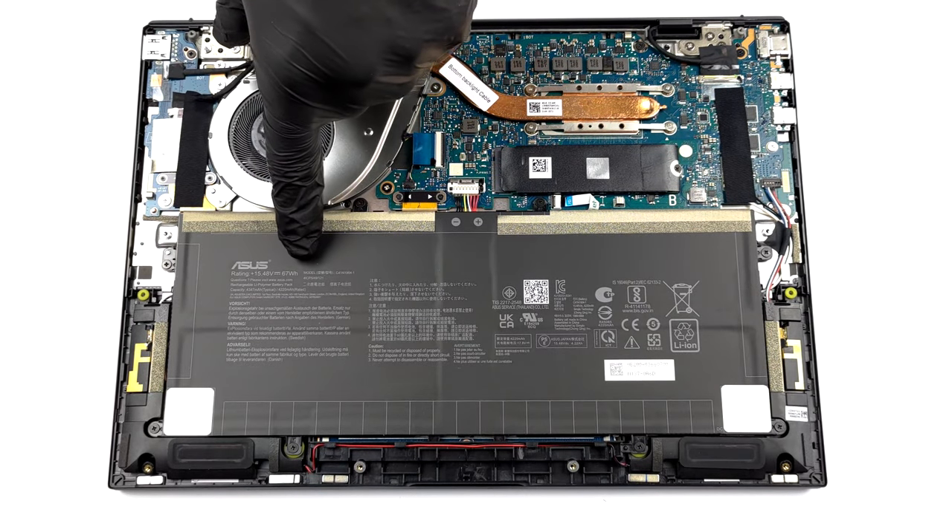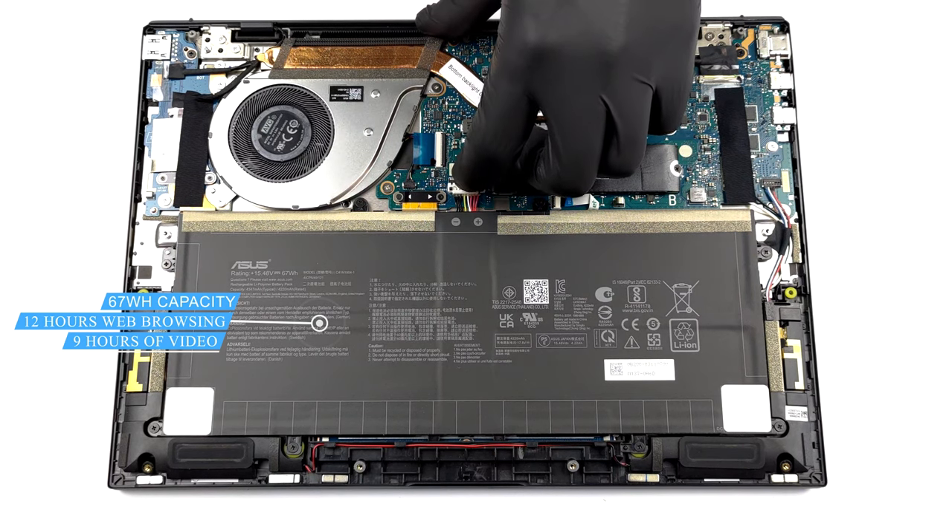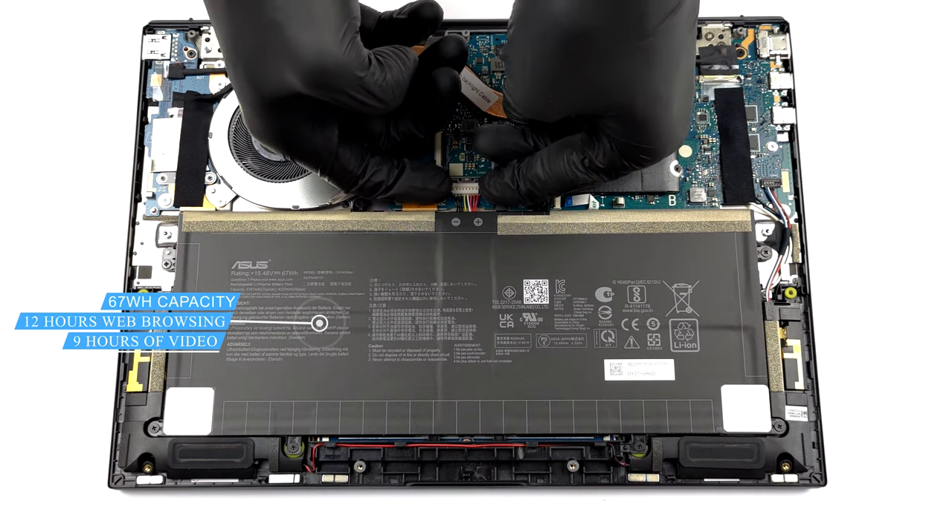Inside, we see a 67Wh battery pack. It lasted us for 12 hours of web browsing, or about 9 hours of video playback.